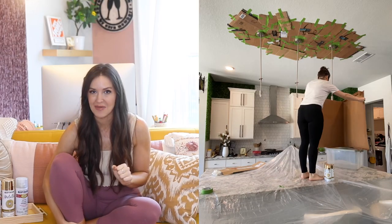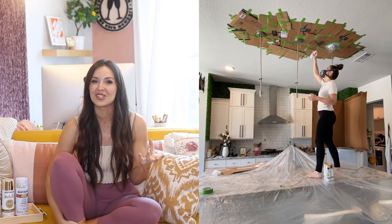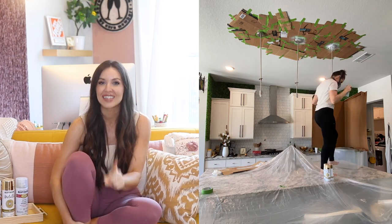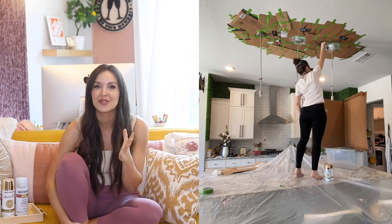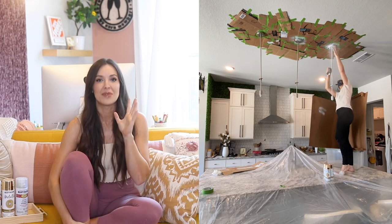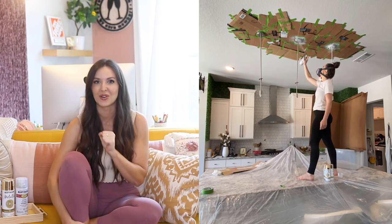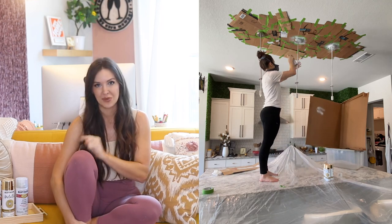Phase two is priming. I know it's not a fun step because we don't get to put that gorgeous color on yet, but do not skip this. Especially if you're painting a light fixture that is metal, you have to prime first. Otherwise your paint is just going to scrape right off, you'll be unhappy with the results, and you might ruin your light fixture. Priming is essential, and it's important which primer you use.